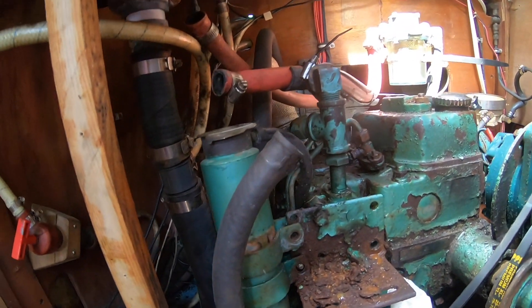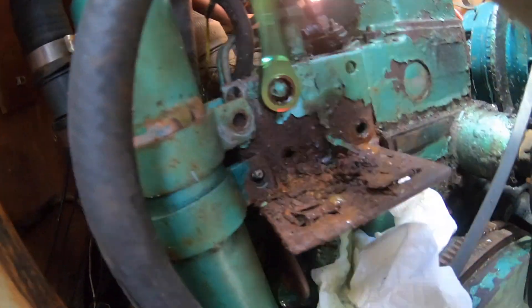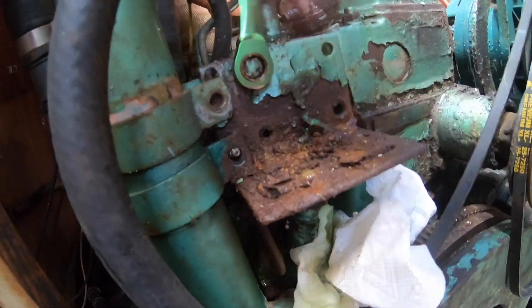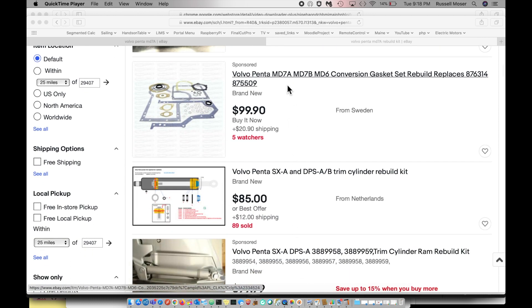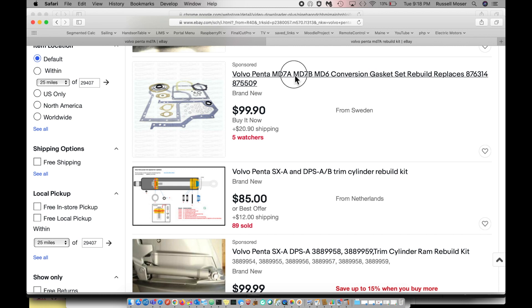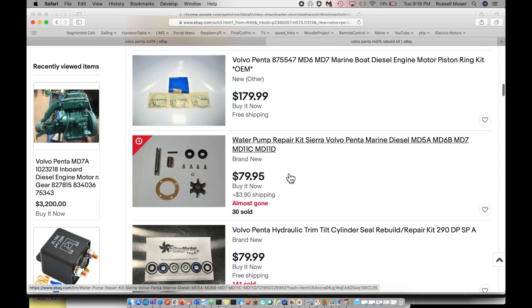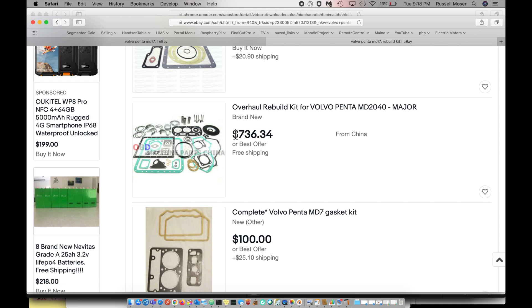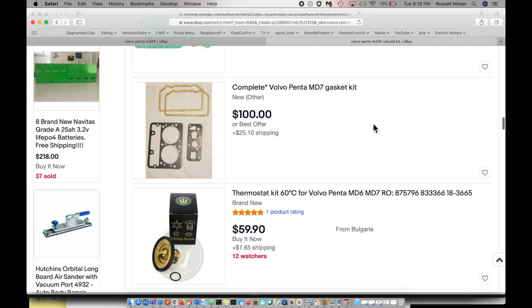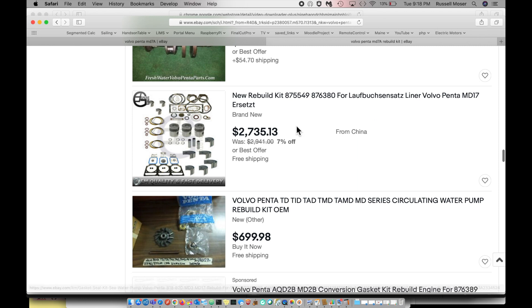even sitting in diesel mechanic school, in the back of my head I always wanted to have a sailboat, and that was one of the things I was looking forward to — rebuilding the diesel engine. I started to investigate parts for the Volvo Penta MD-7A. Most of what you can get is on eBay. Generic gaskets aren't too bad, but piston rings and rebuild kits get pretty pricey and a lot of them are hard to get — most come from Europe. I wasn't quite willing to invest that much into an older engine.